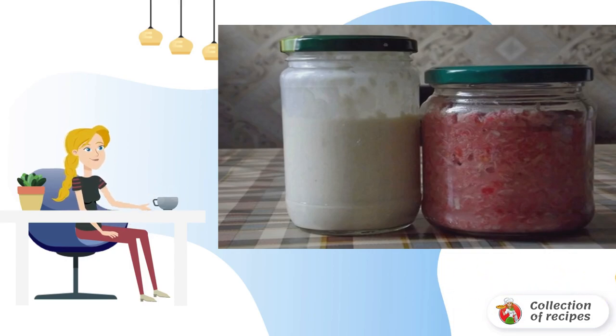Boil the beetroot, cool it, and grate it on a fine grater. Mix it with the horseradish until you like the color. Done!